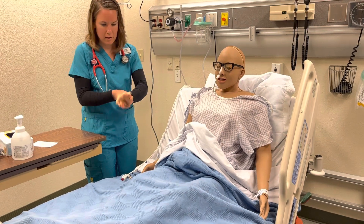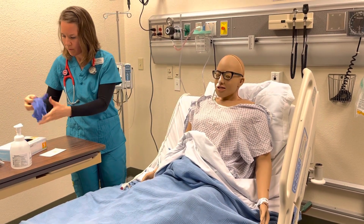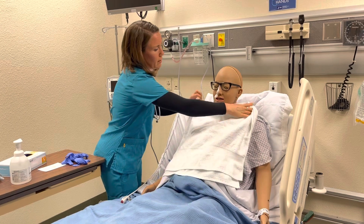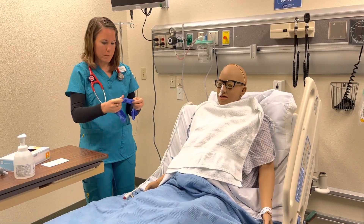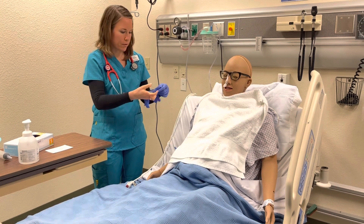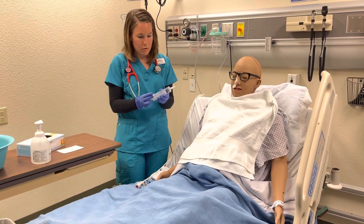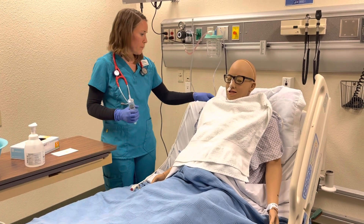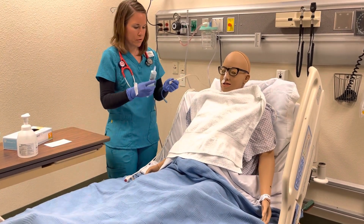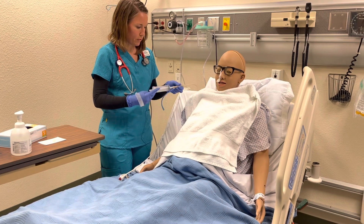I'm just going to wash my hands and put some gloves on so we can start taking this out. I'm going to flush the tube before we actually take it out — that'll just clear any gastric secretions that are there along the tube. Also, we'll have you hold your breath when we take it out; that'll help prevent aspirating. According to my policy, we're going to flush with 30 cc's of sterile water. Getting clearing of those gastric secretions.